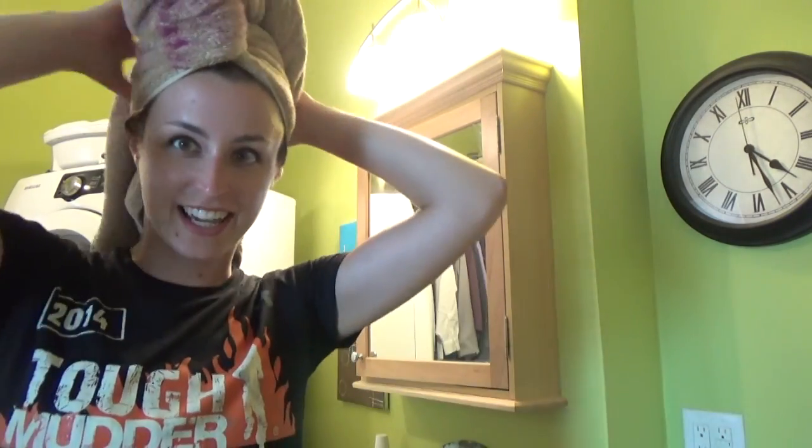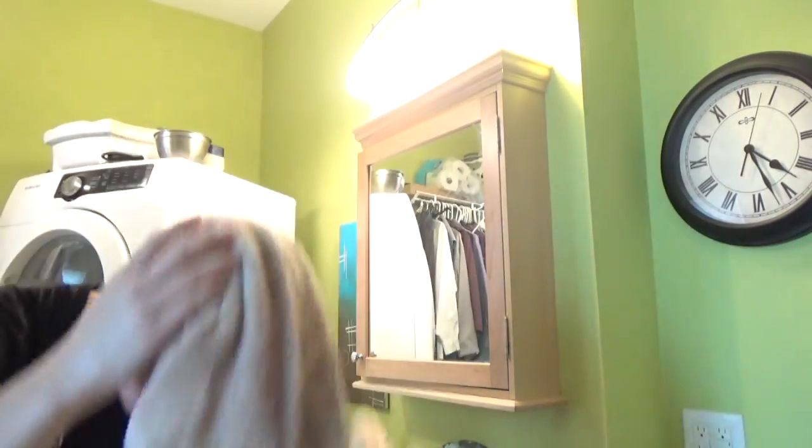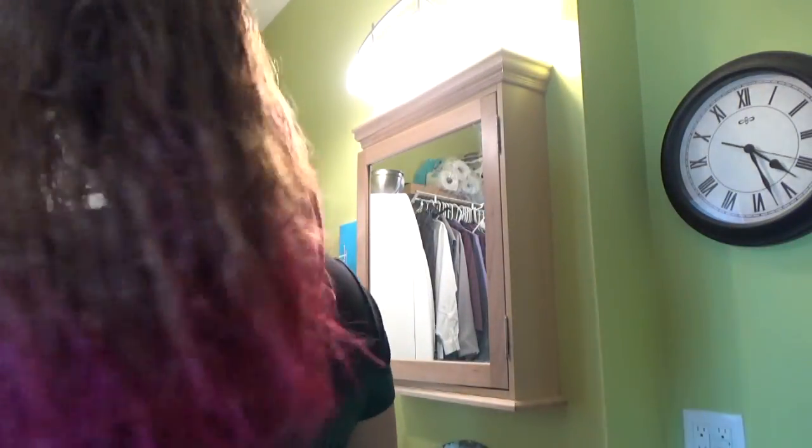Alright you guys, as you can see it has dyed the towel, so whenever you're doing your hair, make sure you're using an old towel. I've used this towel for all the other times I've dyed my hair as well. Shall we see it together? I haven't seen it yet — I washed it, rinsed it all out. So let's see. Look at that! That's fun!